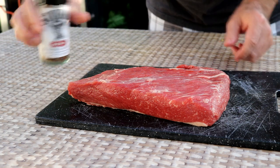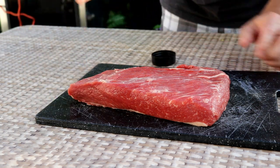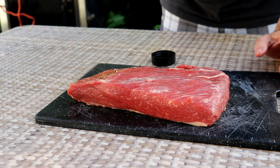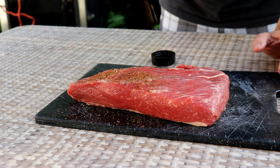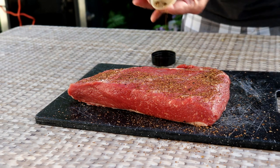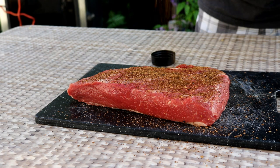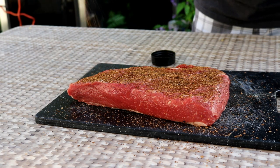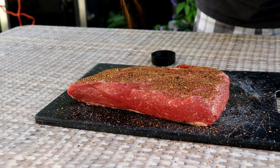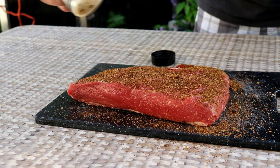I'm going to season this with Stubbs beef seasoning. I'm going to go pretty heavy because I'm hoping to get that nice dark bark on the outside. When I do a brisket, I always like to season it the night before. So once I get this seasoned up real nice, I'll put it in a pan, cover it, get it in the fridge, and we'll pick this back up tomorrow morning.